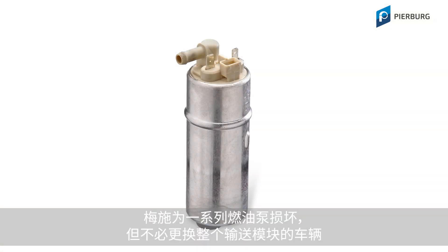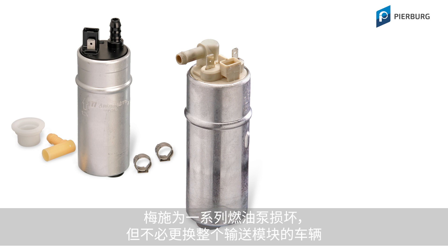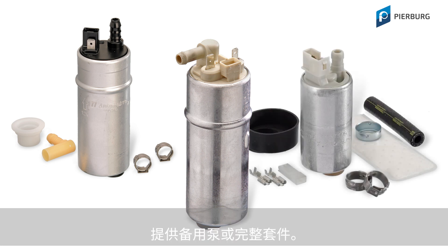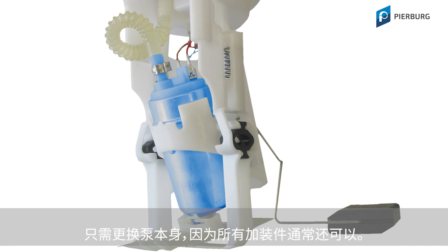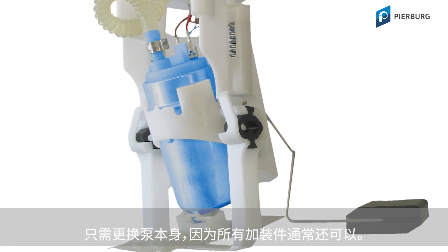Motor Service supplies spare pumps or entire kits for a range of vehicles, which means that if the fuel pump is faulty, there is no need to replace the entire pump module. Only the pump itself is replaced, as all the other attachments are normally still fine.